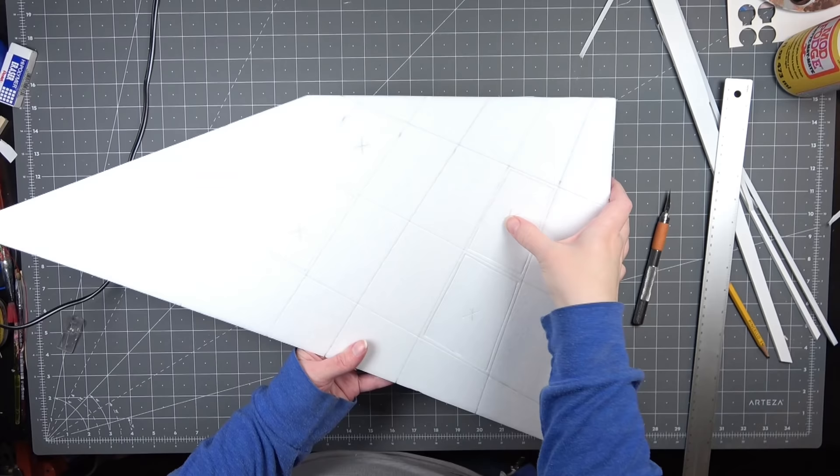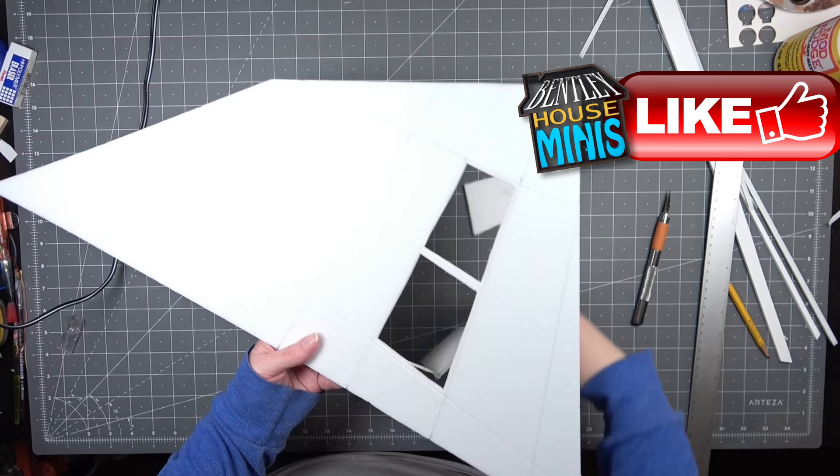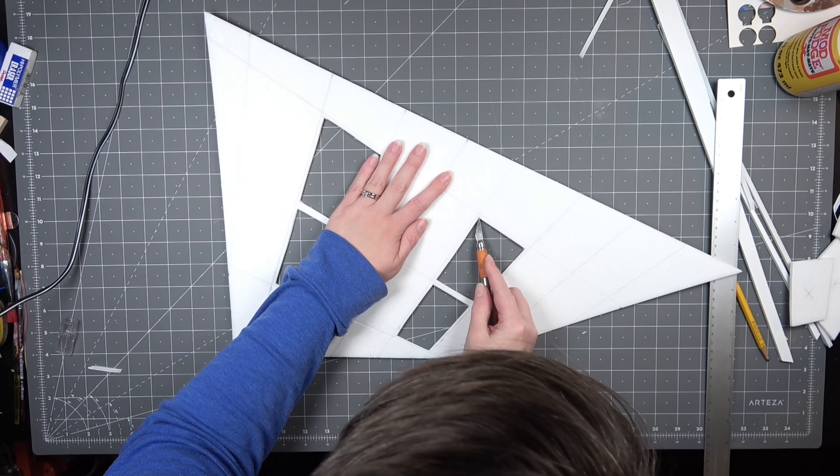Just like every grid I've created in the Beetlejuice house it's going to be a little bit wonky. This is also going to help with the forced perspective that I'm going for. I put an X on the shapes that I knew I was going to cut out to create the lights. The lights are just going to be made of LEDs that are sitting above the ceiling.